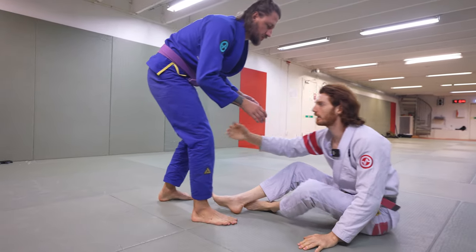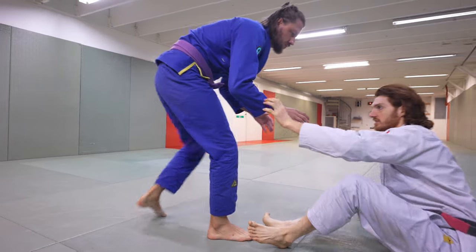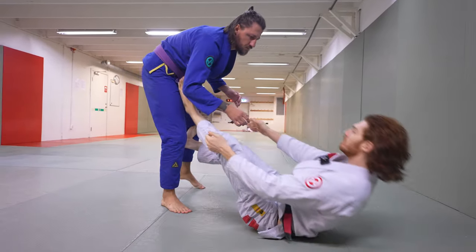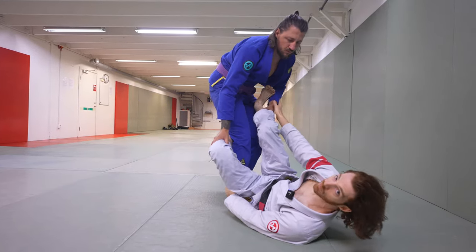Whenever I'm building my grips and sitting up, as he gets close to me, I always watch the distance. I build from back here — I don't stay too close. So if I get my grip, I can fall straight back to my grip. And even if I mess up from here, I have a lot of time to come back and save the position.